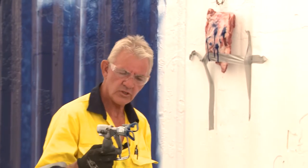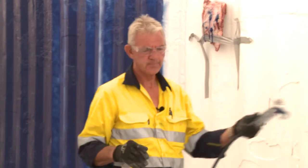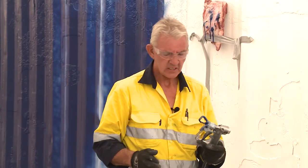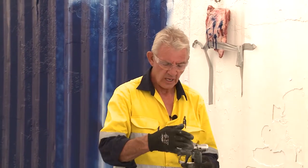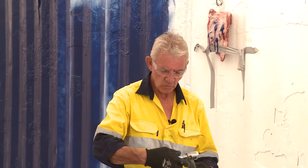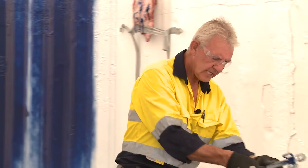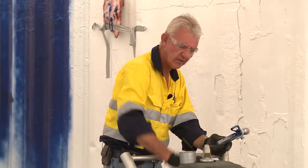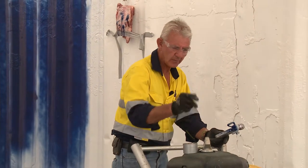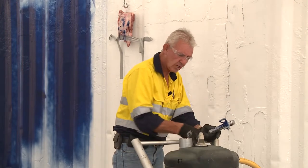Always put the safety on when you're not using it. Always keep it clean. We can see that the backing washer is sealing onto the tip appropriately. Periodically during the day I'll always wash this. Now that we've got the safety on, we'll take the pressure off because we're going to evacuate the paint that we put in there.